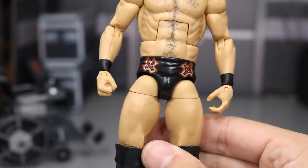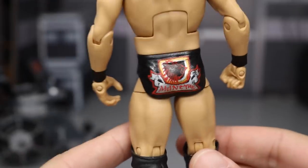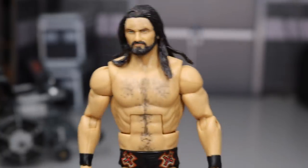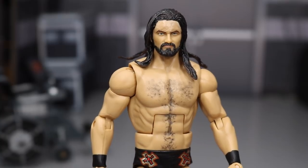BEW did paint on the decals on the trunks, and on the back you can see 'McIntyre' with that wolf design and the scroll — it looks absolutely beautiful. This is his NXT attire, and the head paint is beautiful.